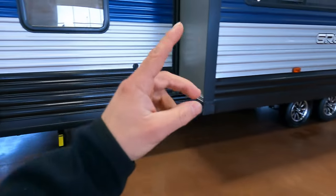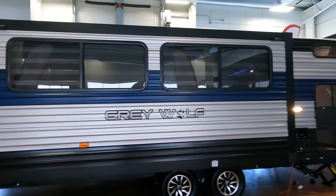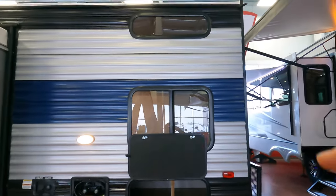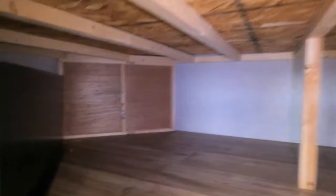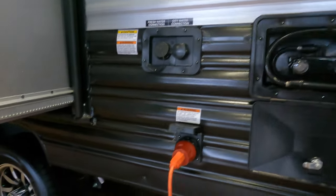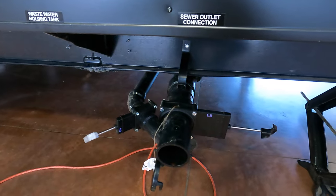This unit sits on four manual jacks you either crank down by hand or use a drill. Here's the single slide creating a huge living space with your jackknife sofa and dinette. In the back you're going to have your bunks, and below your bottom bunk you have plenty of storage. Over here you do have your outdoor shower and your fresh water and city water connection, plus your 30-amp service.